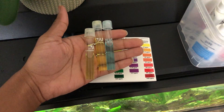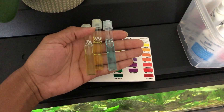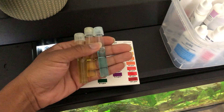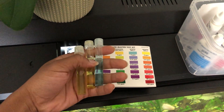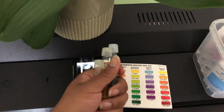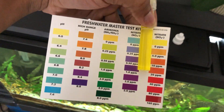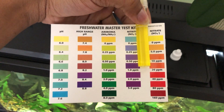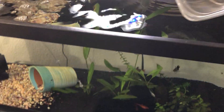Doing a water test: pH is at about 6.4 to 6.5, ammonia is at about zero parts per million, nitrites are about zero parts per million, and nitrates are zero parts per million.